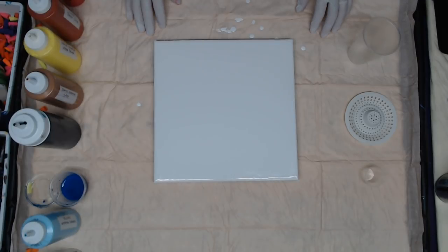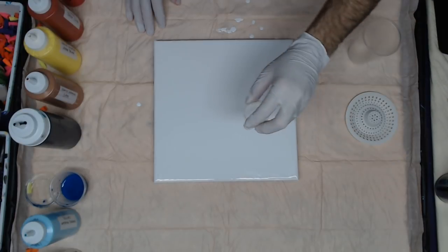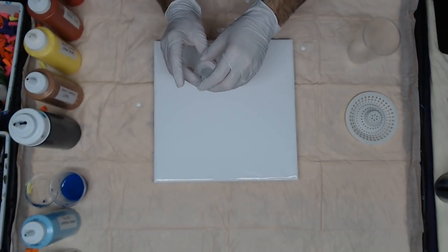Hello everyone, Alan here. I'm going to do a combination of a dirty pour with a strainer flip cup, so give this a try and see what we get for results.